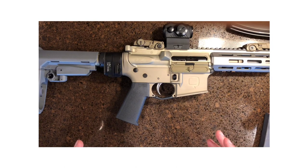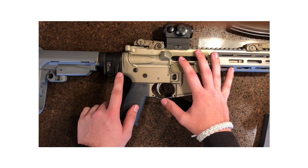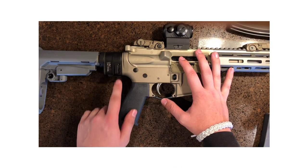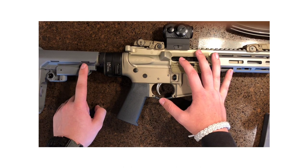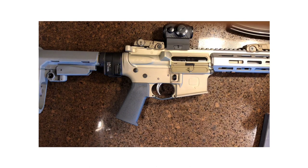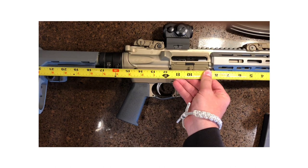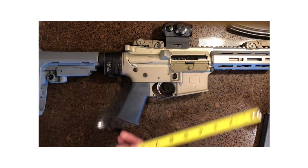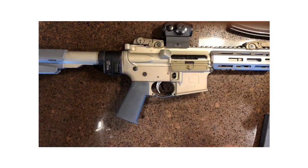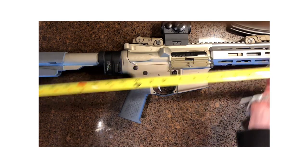To me, size is a big deal. Without the Law Tactical, this comes in at 22.5 inches in length. When it's all the way closed and extended, it's at 25 inches. Now, if we put a tape measure here — looks like 23.25 inches, and fully adjusted we are out to 26.5 inches roughly.